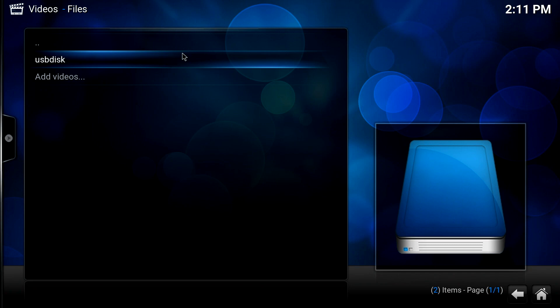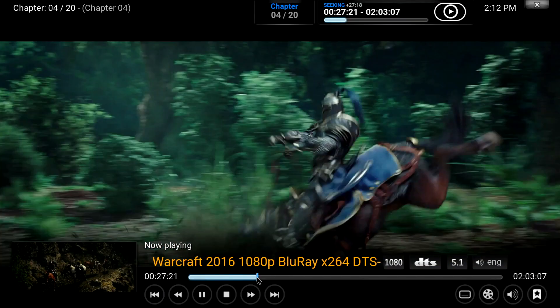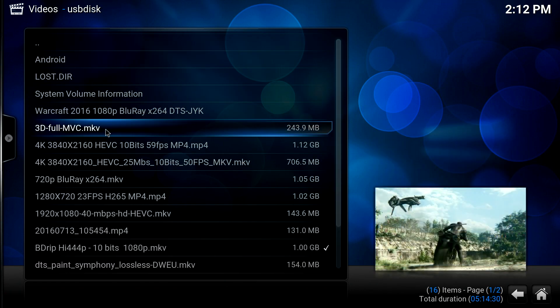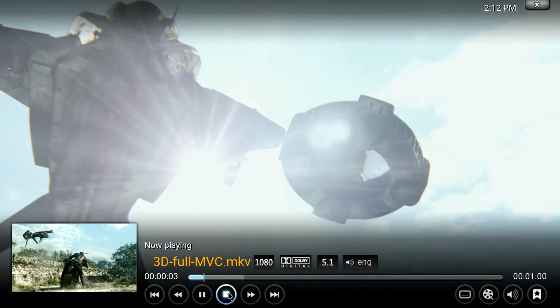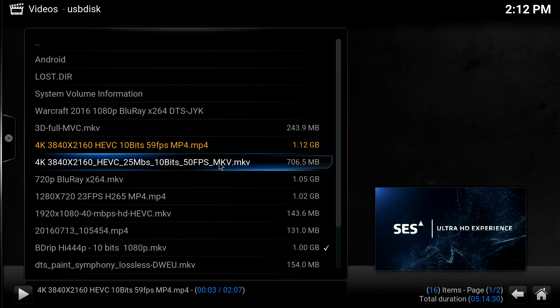I expect the 4K files won't do great because this CPU, even though it's more powerful than most TV box CPUs, isn't really optimized for Android. Some files play pretty well, but as expected the first 4K file doesn't work. Trying the next 4K file — I don't think that one will work either. A 720p file works much better, but this CPU is simply not optimized for Android.